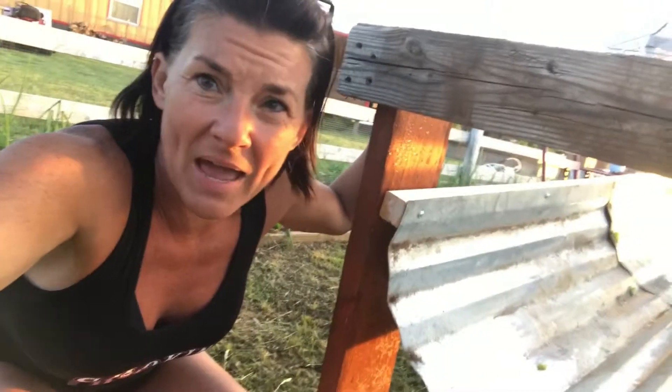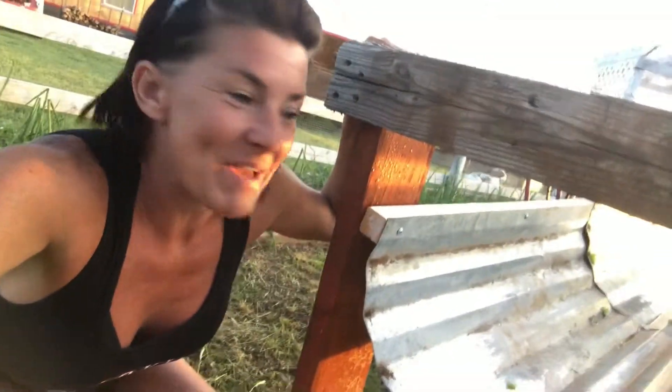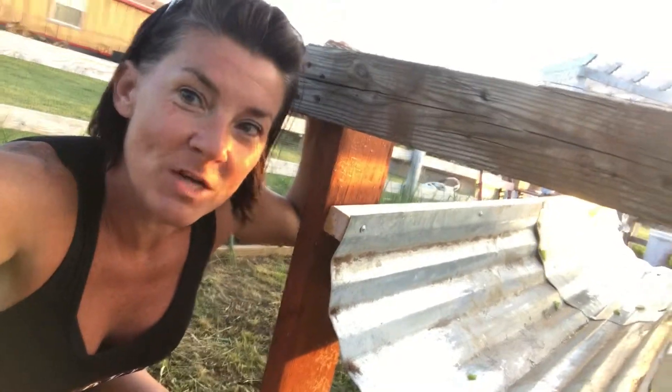It was a pretty simple project — it didn't take me more than an hour, and I was doing it myself. My husband did come out at the end of the day and helped me get these pieces on, but he likes to get his hands in it too. Anyway, that's my veggie washing station and I think it's going to work for us pretty well.